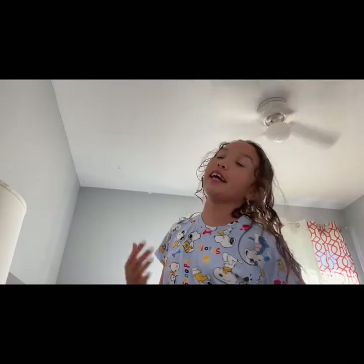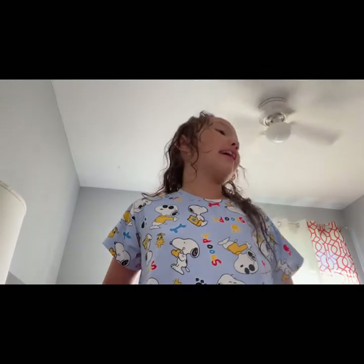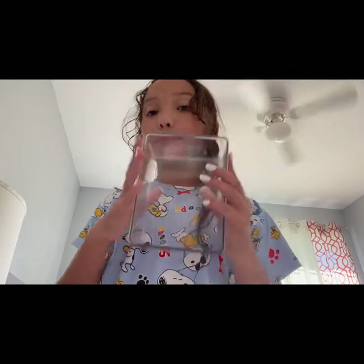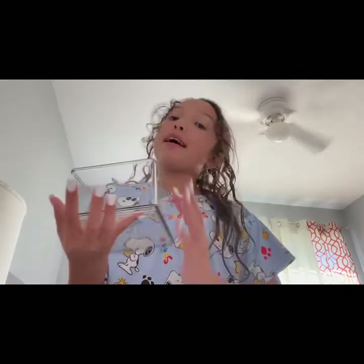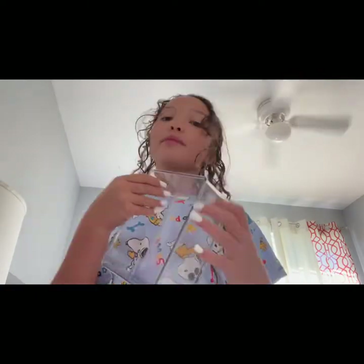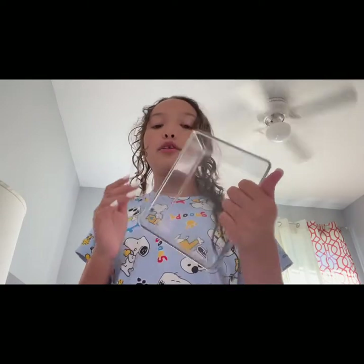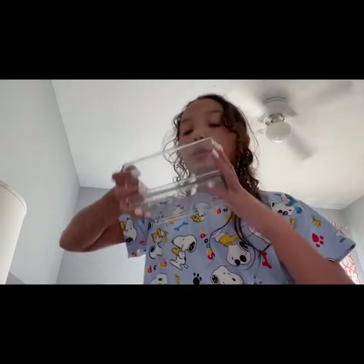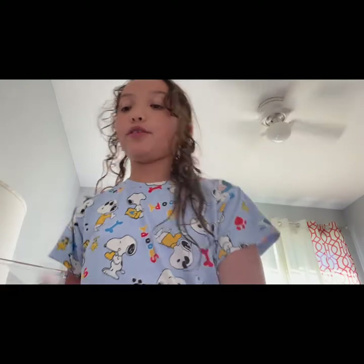Hey avocados, it's your girl Ava. I'm so sorry I haven't posted in a very long time, but now that school's over I'm gonna be posting way more. Today I'm just gonna be showing you — my mom got these containers. They look like this, smaller ones, skinnier ones that are longer too. I put a bunch of stuff in them and I want you to come and put some stuff in this one with me — so that's two of them we're gonna be using.